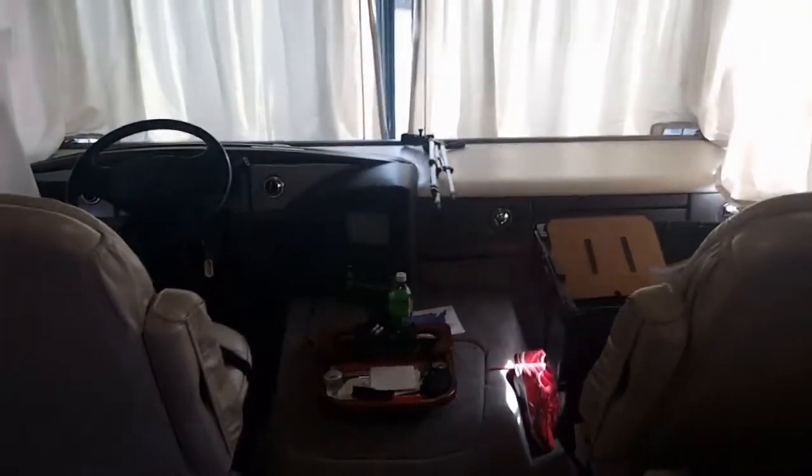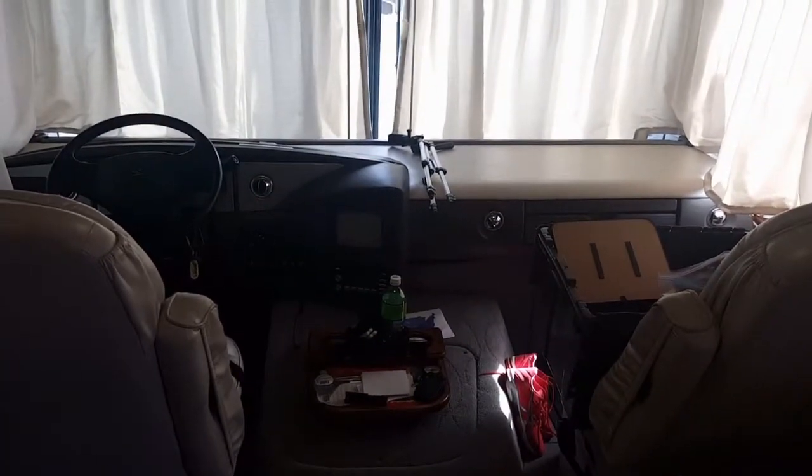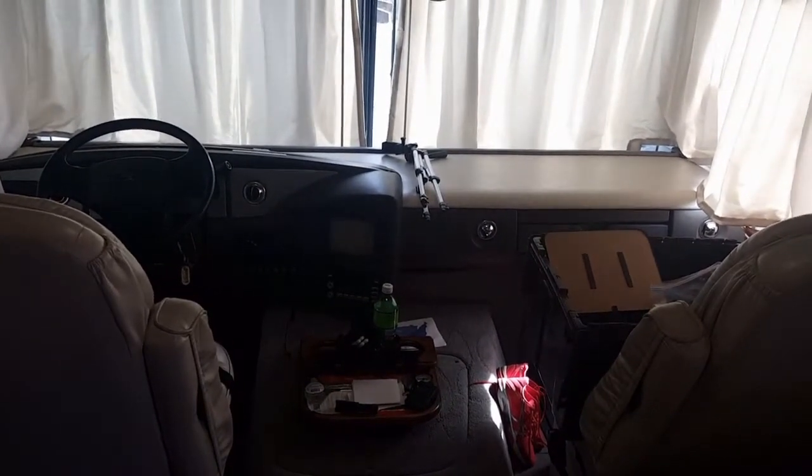Hey guys, as promised, here's your video walkthrough of the Pace Arrow 36D — put your seatbelts on and hang on for the ride. Here we are at the front of the RV.